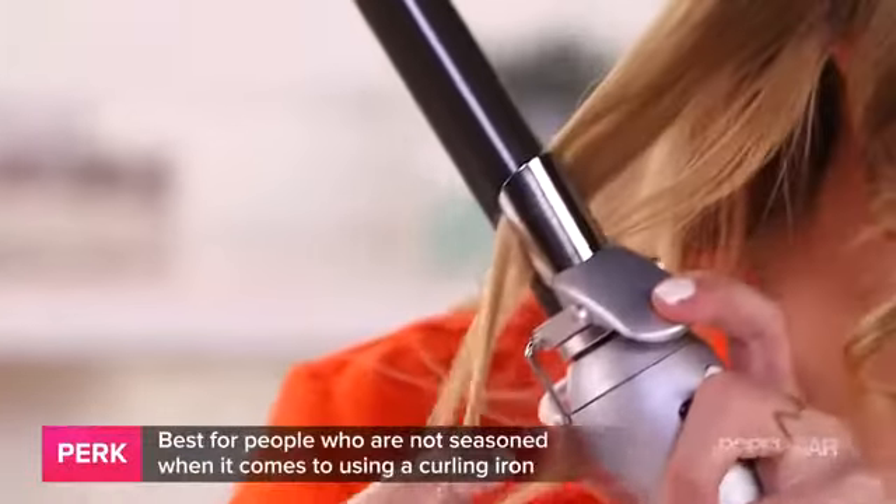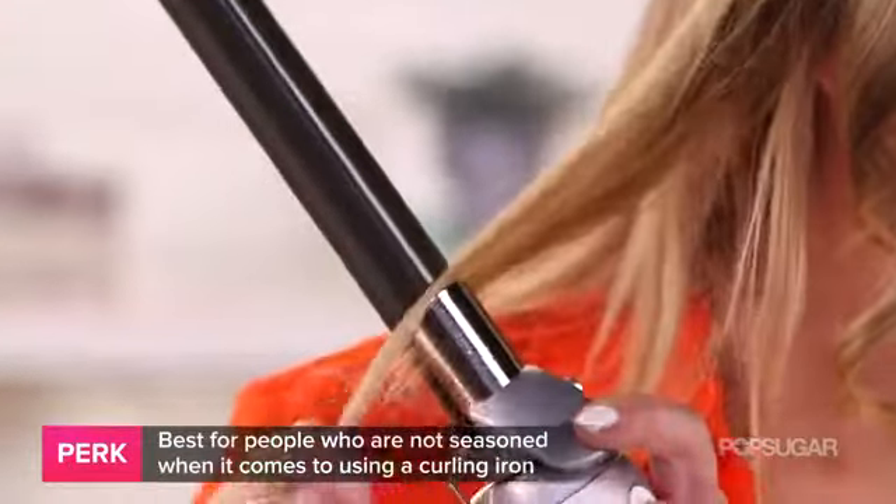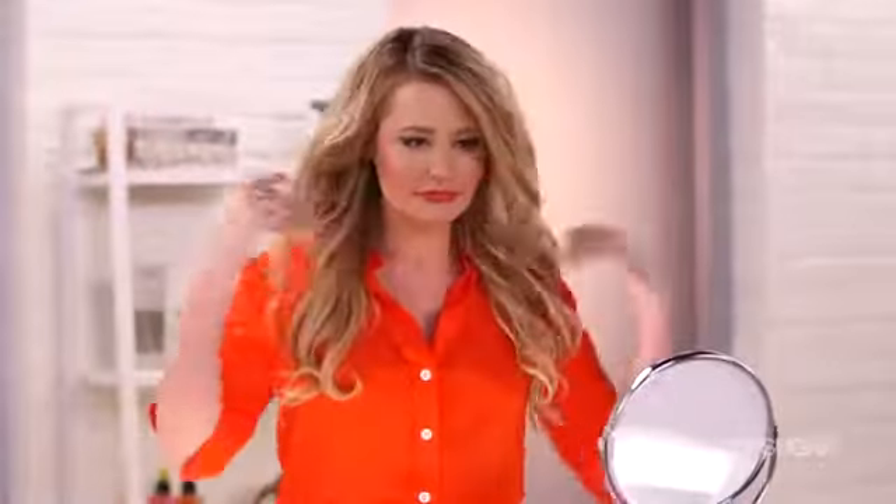I think it's a lot of fun, and it's really convenient, especially if: A, you're not good with the curling iron; B, you've never used a curling iron before; and C, maybe you're a lazy girl and you can't figure out how to create perfect beach waves.